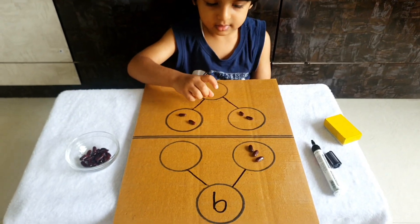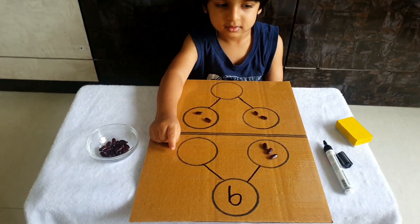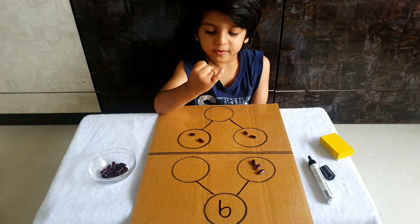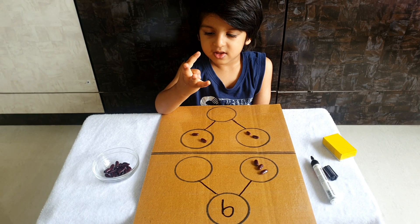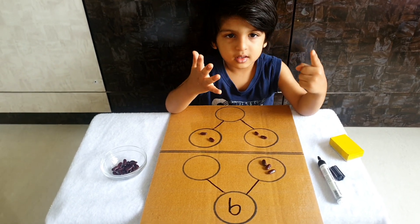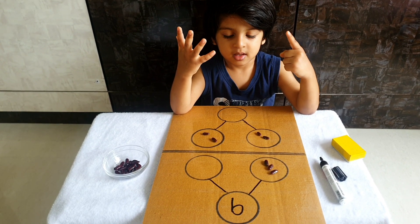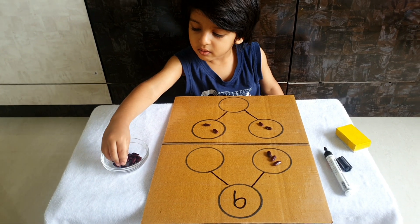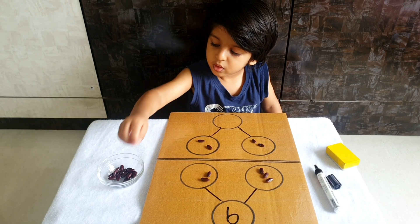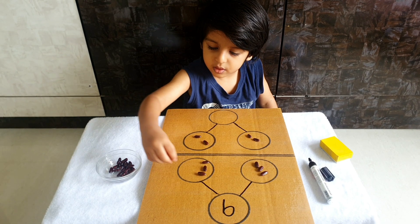Come on, solve this problem. Nine is given to you — tell me how many will come after three? After three: four, five, six, seven, eight, nine. How many are those? Count — count on your fingers. Six, correct! So please take six beans and put them here. Six in total: one, two, three, four, five, six.